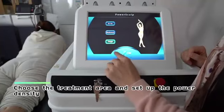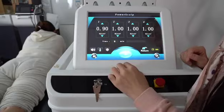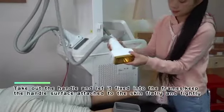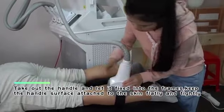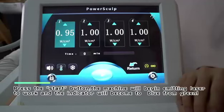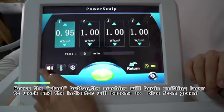Choose the treatment area and set up the power density. Take out the handle and fix it into the frames, keeping the handle surface attached to the skin flatly and tightly. Press the start button — the machine will begin emitting laser and the indicator will change from green to blue.